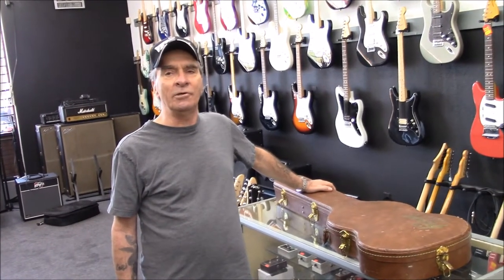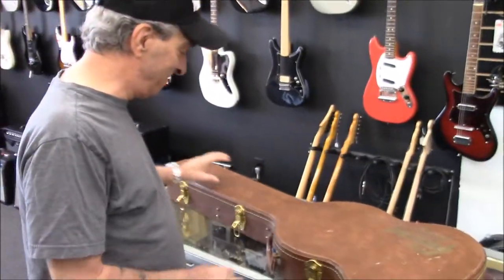Glenn, how are you doing today? Good. How are you doing today? I'm doing pretty good. Okay, we're going to make your day a little better. Let's see what you got in this thing.